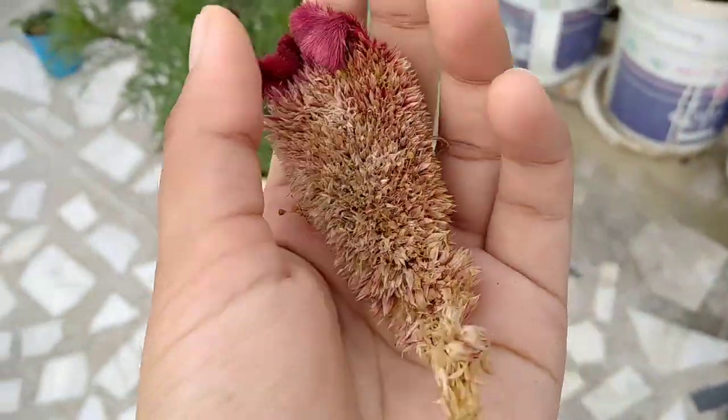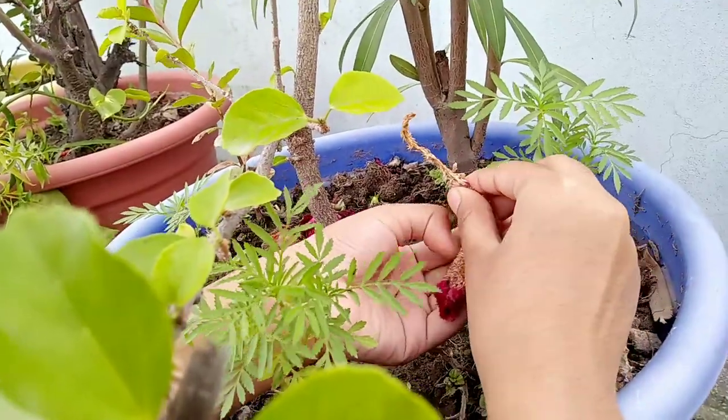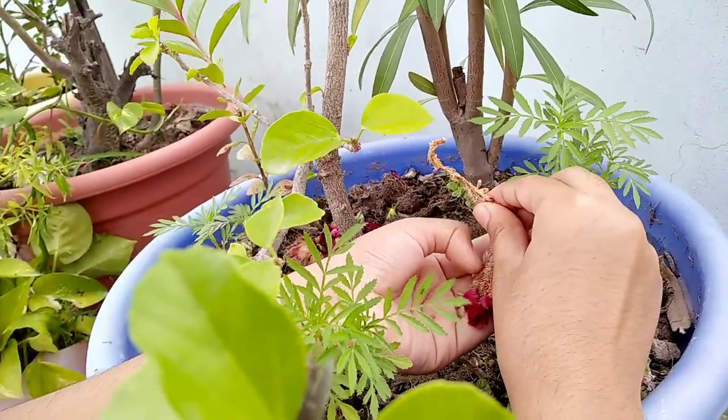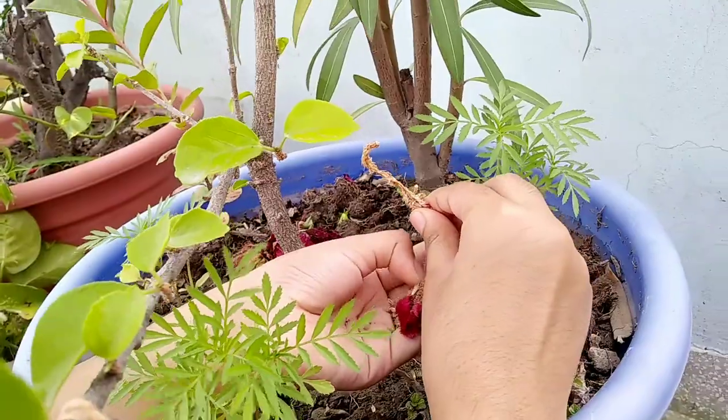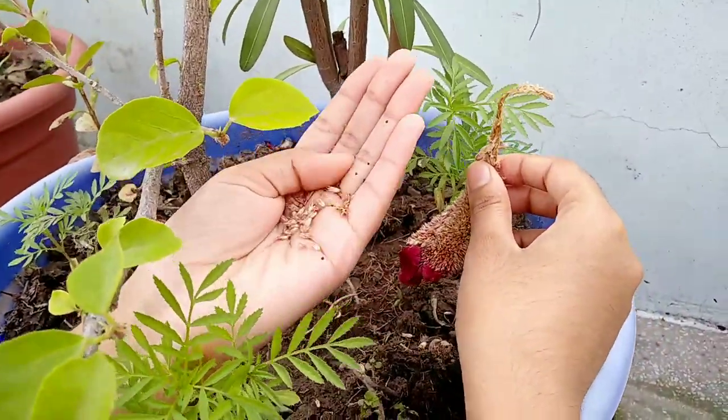Here is the dried coxcomb flower that I showed you in my old video. First, I'm going to show how to remove its seeds — you need to scratch the dried flower a little, and you can see the little brown seeds.